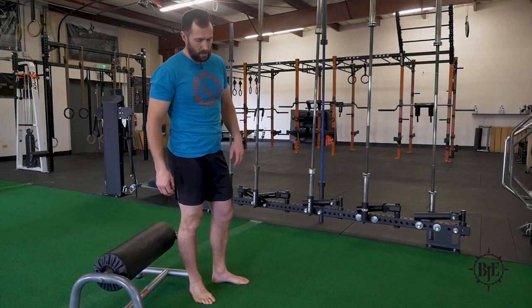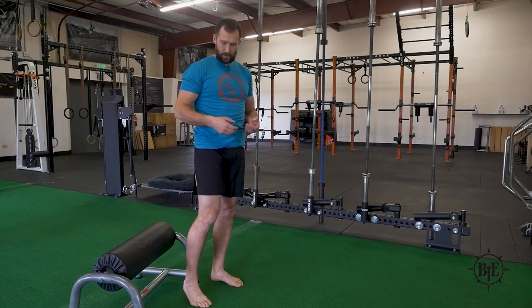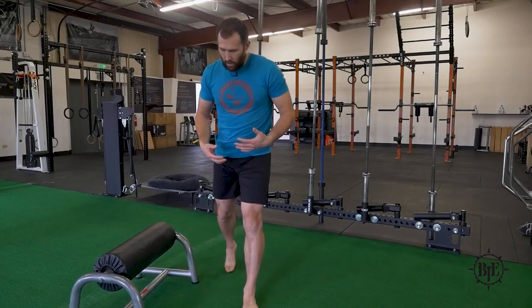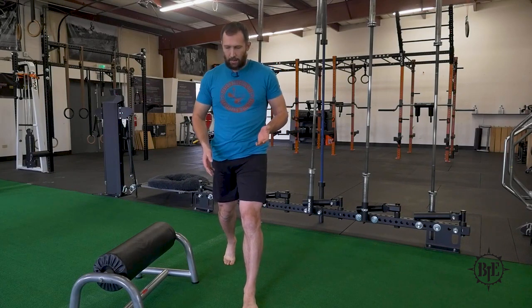In this video, I'm going to go over split squat variations and how to analyze your technique and some of the compensations you'll tend to see. The first view we're going to take is from straight on, whether I'm doing a rear foot elevated split squat, a normal bodyweight split squat, or a front foot elevated split squat — it doesn't matter. The same thing is going to happen.